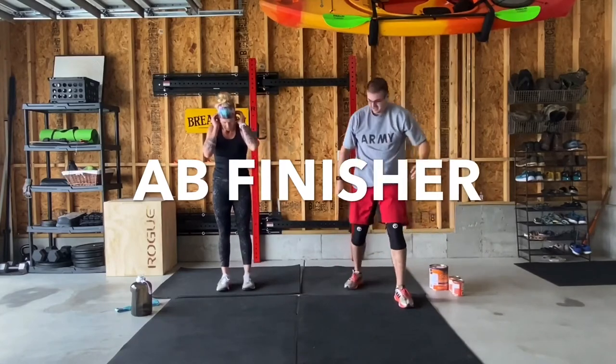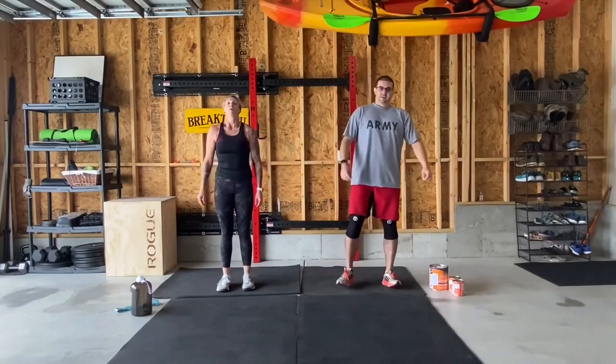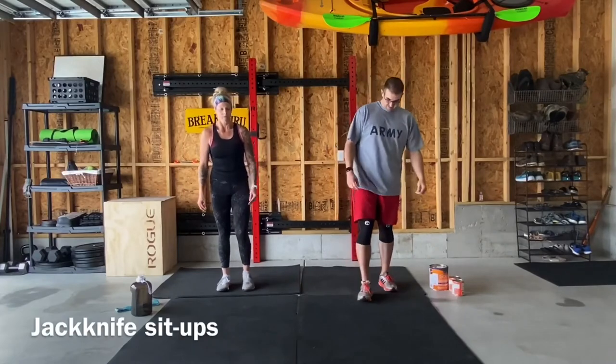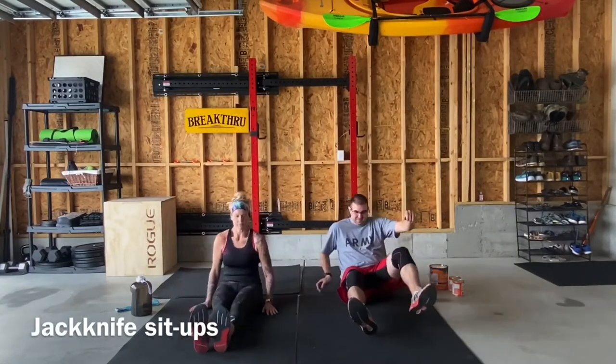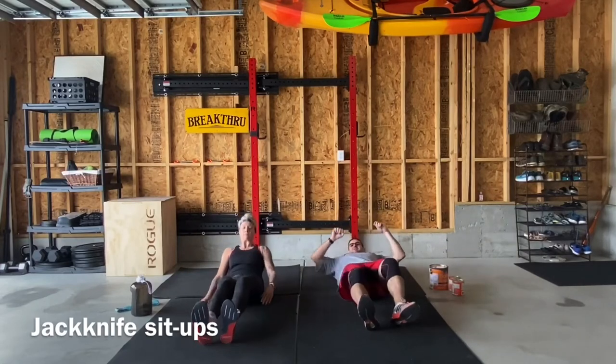I do have an ab finisher for you guys as well — you can take it or leave it as always. We've got ten jackknife sit-ups to start with, bent knees, and then you're basically going to be doing a rowing motion, as Jamie likes to call them — rowers.